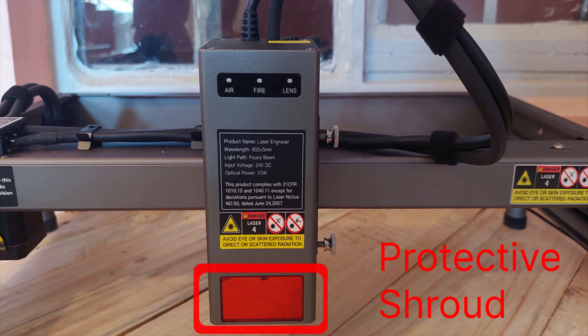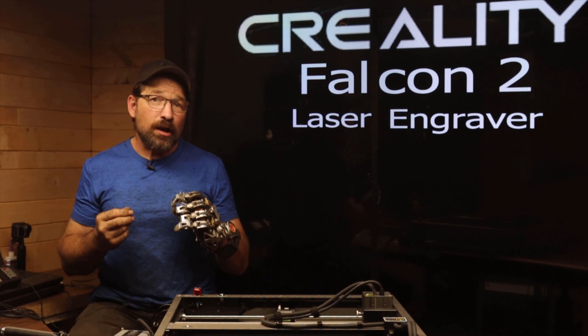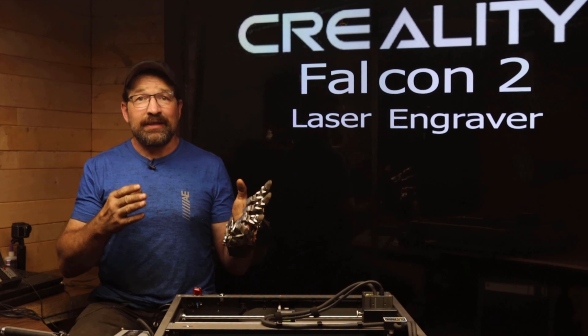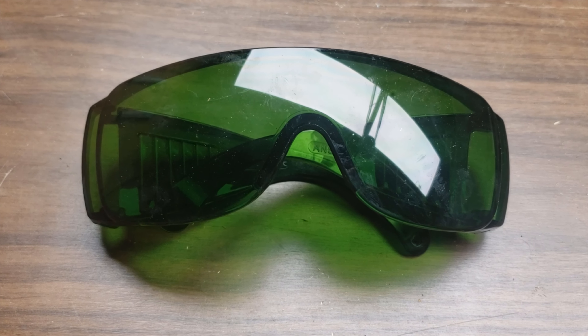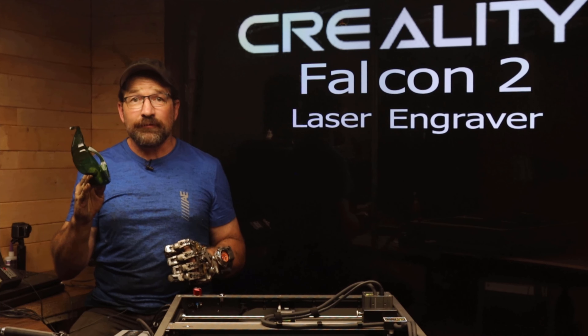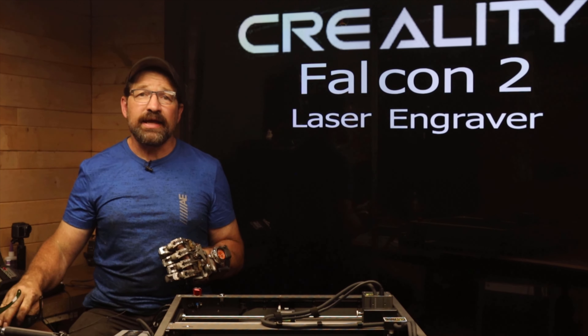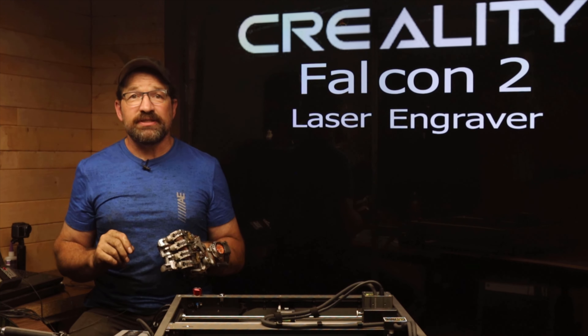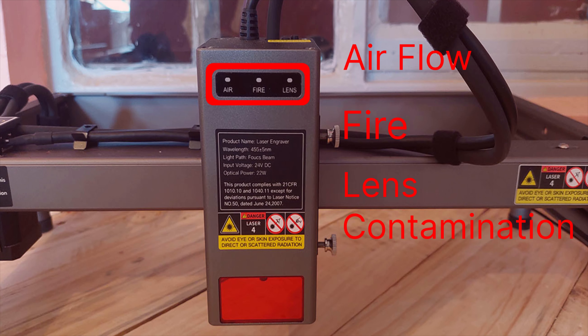The laser module comes with a protective shroud that helps keep errant laser light from reflecting off the material being cut and into the operator area. That being said, it's important to wear laser goggles rated for the wavelength of your machine when you're in the area of operation. The cutting head has an intelligent monitoring system that monitors for proper airflow, flame, and lens contamination.